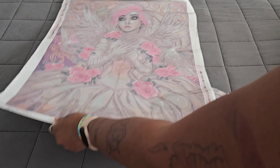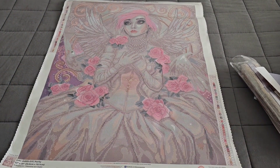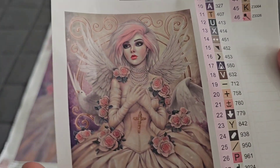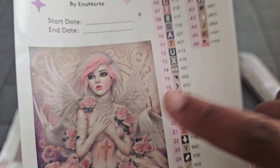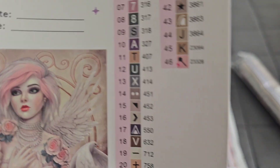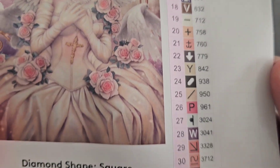Oh my god, look how gorgeous that is! The ruffles in her dress, the roses — we have that purple paper and this schematic, which shows the image again. I love her wings! Look at the birds on the sides and the delicate fleur-de-lis in the background — I know it's probably not a fleur-de-lis but that's what it reminds me of with the little swirls.